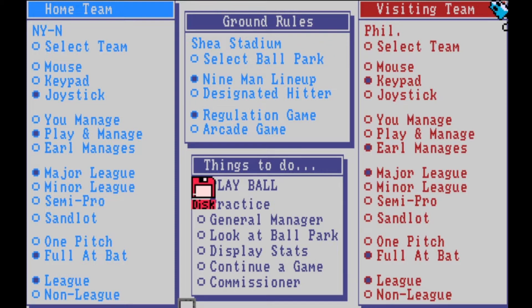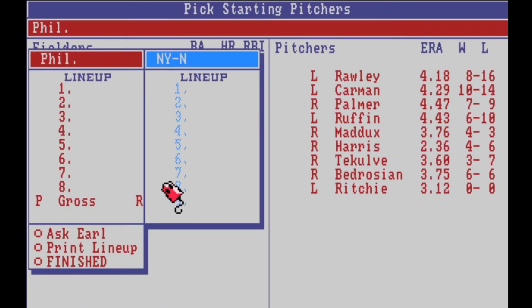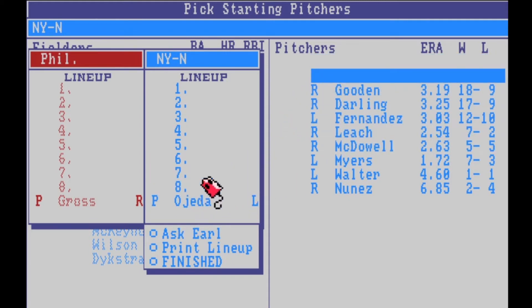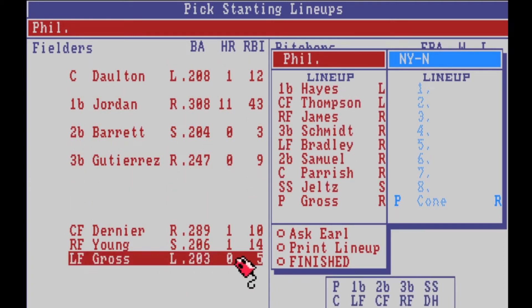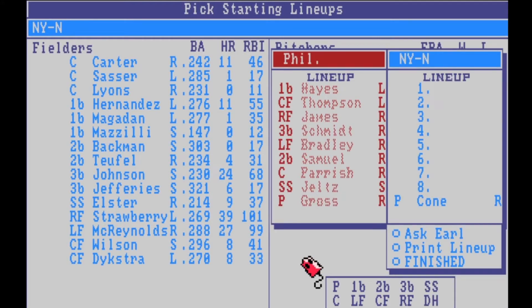Now we're loading up. The computer picked Gross as their starting pitcher. Now we pick ours — we have David Cone, Bobby Ojeda, Dwight Gooden. I'm going with David Cone. We have Gooden, Darling, Fernandez — all the greats. The computer picks their lineup: Mike Schmidt, he was one of the best. Samuel — he was actually a former Met. Now we can either ask Earl for the lineup or do it ourselves. I think I'll do it myself.